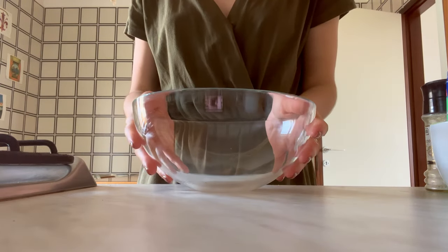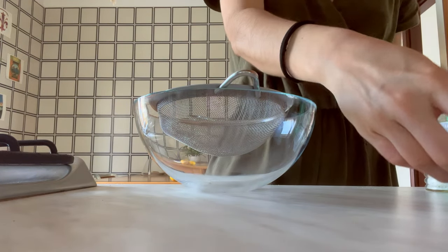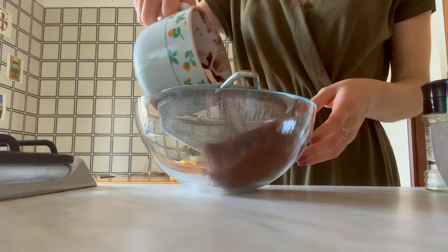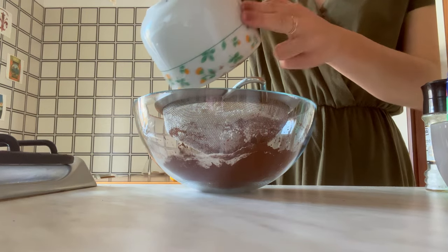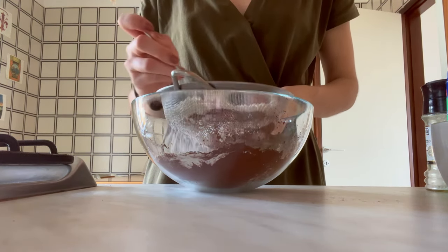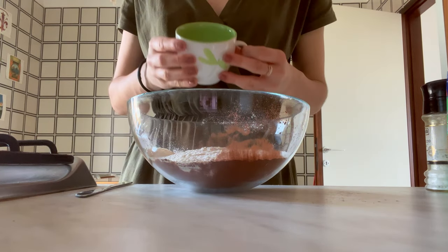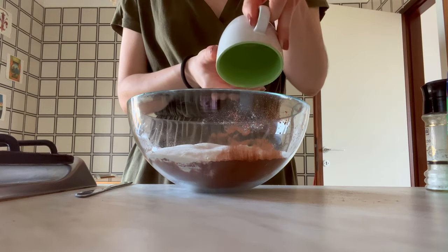Our lovely lemon bars commence from the base layer — that gorgeous, buttery chocolate biscuit base. And no cheating by using store-bought chocolate biscuits here. We're doing it all by ourselves because we're just so talented. Mix together plain or double zero flour with a bit of cocoa powder, ideally sifting it to get rid of any sneaky lumps.